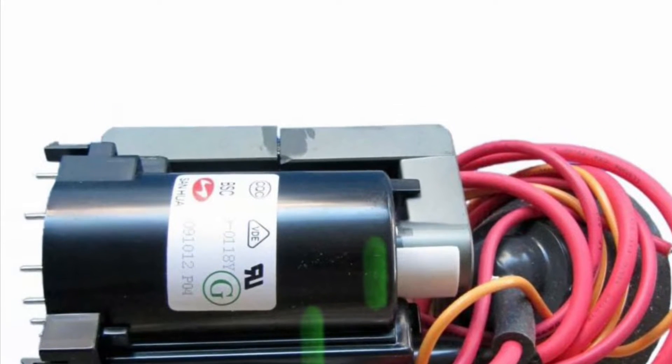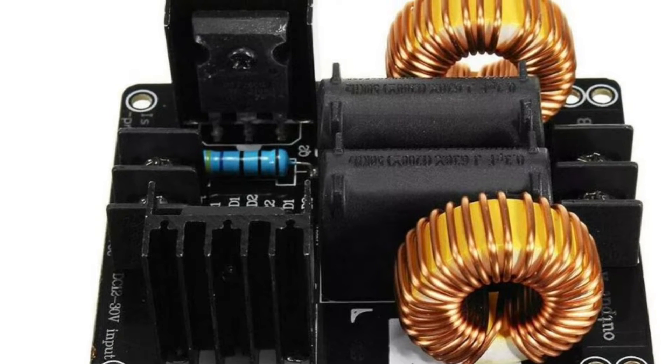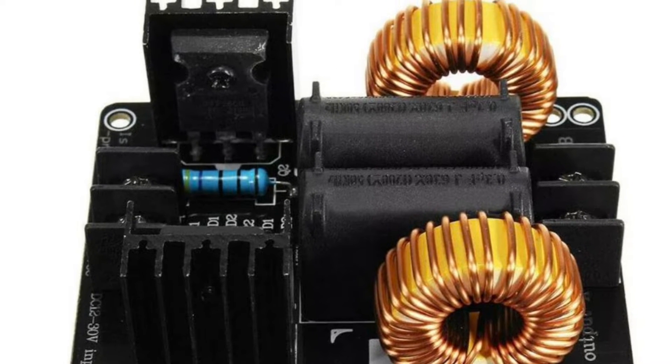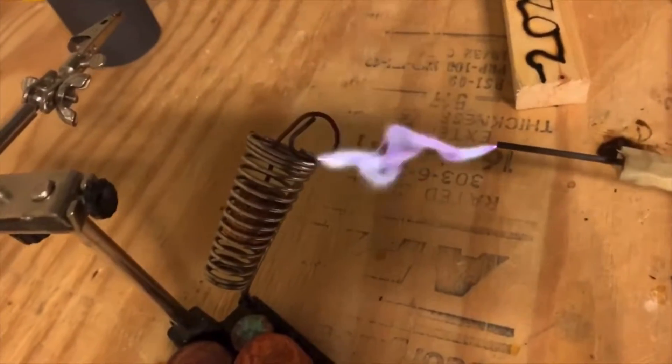Hey and welcome back to my channel. You may recognize this — this is a flyback transformer. These are used in high voltage, and this is a ZVS driver which is used to drive a flyback transformer to make high voltage arcs such as this.